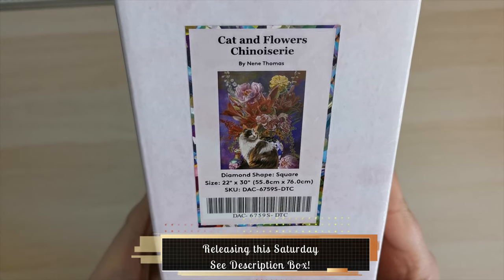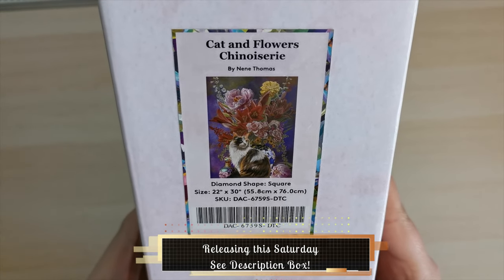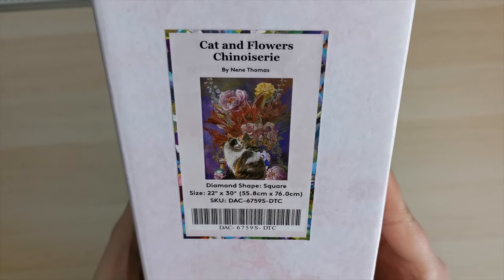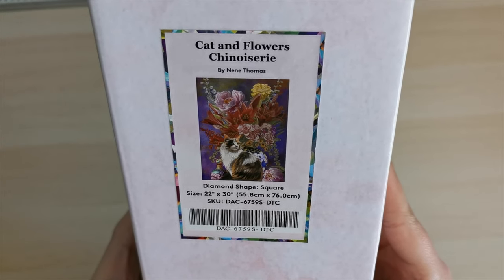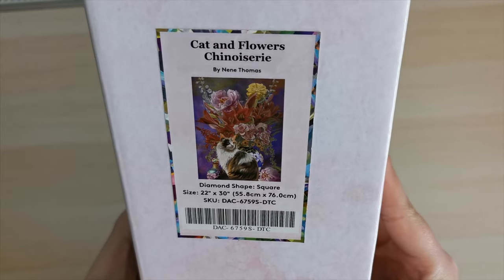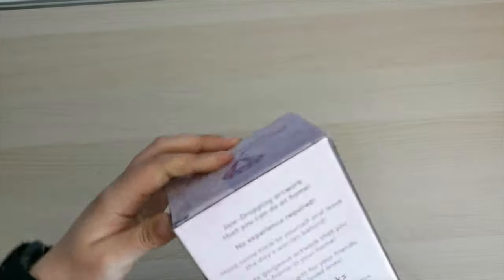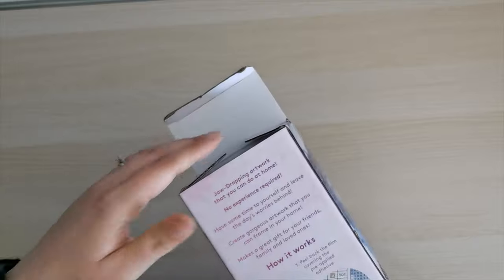I'm really sorry, I don't have any French. This is Nene Thomas's artwork. It's a square drill diamond painting and it's a 22 by 30 inch, or 55.8 by 76 centimeter diamond painting. Let's go ahead and have a look.